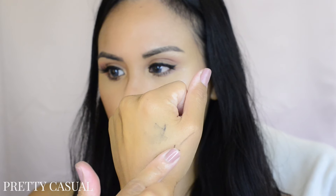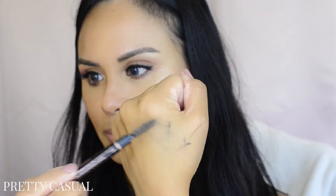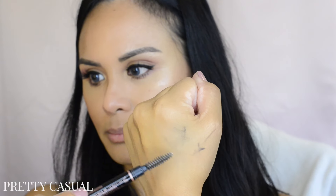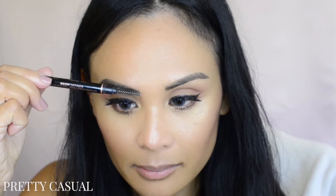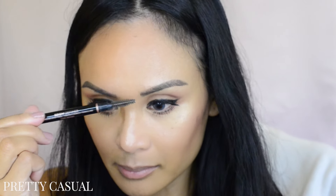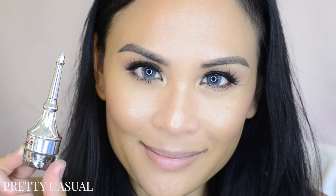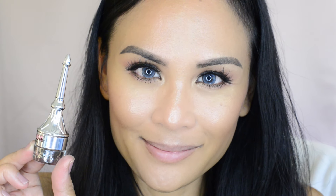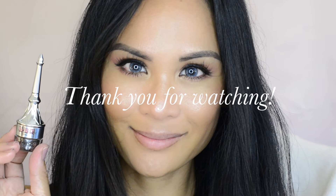If you happen to bump your eyebrow on something, or your eyebrow gets itchy and you scratch it, it will come off — so it's not fully smudge-proof. However, it is waterproof. That's it for this video; hope you guys enjoyed it and found it helpful. If you're going to buy this product, please subscribe to my channel, and I will see you guys next time!